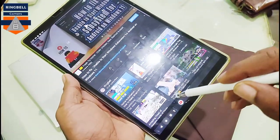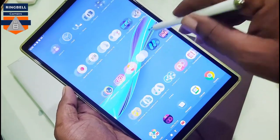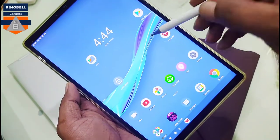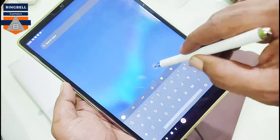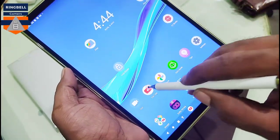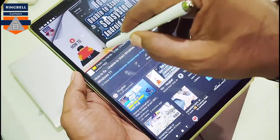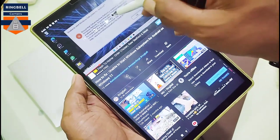Yeah, it works fine. Like the Tusker and ELV stylus pen, this also works smoothly — very smoothly, actually. The precision is also good.